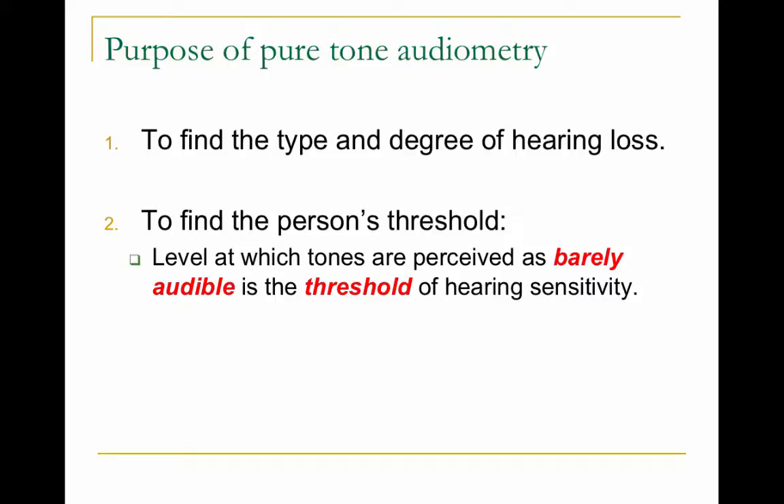The purpose of pure tone audiometry — pure tones meaning one frequency, like 1000 Hz, 2000 Hz, 4000 Hz — is to find the type and degree of hearing loss. You find a person's threshold: the level at which tones are perceived as barely audible, or the lowest level of hearing sensitivity.